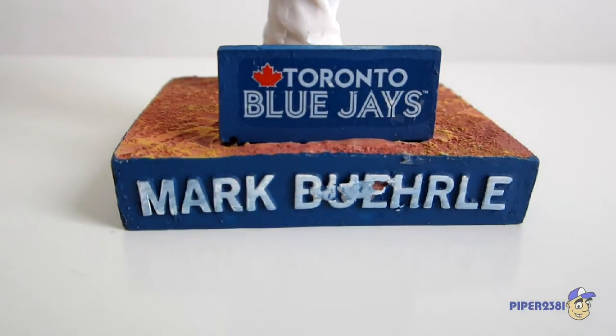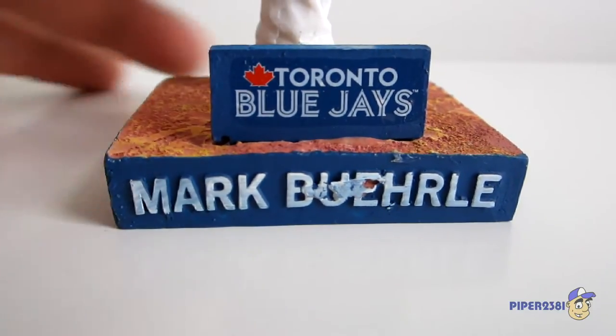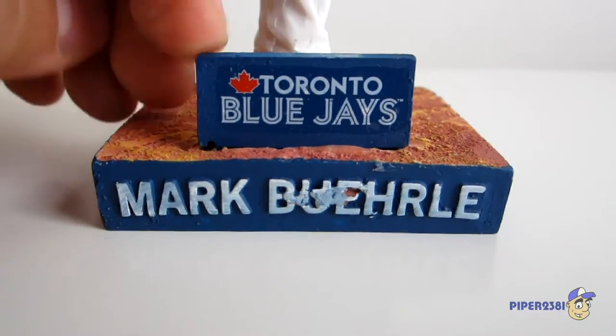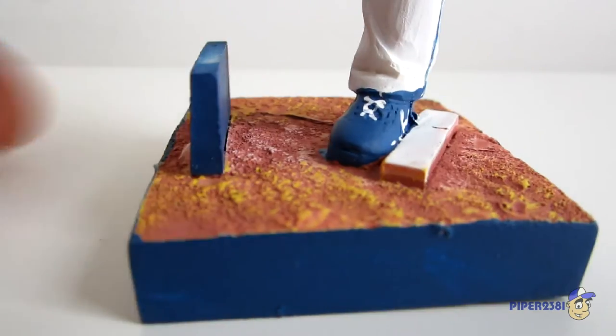Now I'll show you the bobble head up close, starting with the base. At the very bottom you can see it says Mark Burley. There's a little extra piece over here that wasn't cleaned off, but I'm not too concerned about that. Just above that you have the Toronto Blue Jays logo — or font.